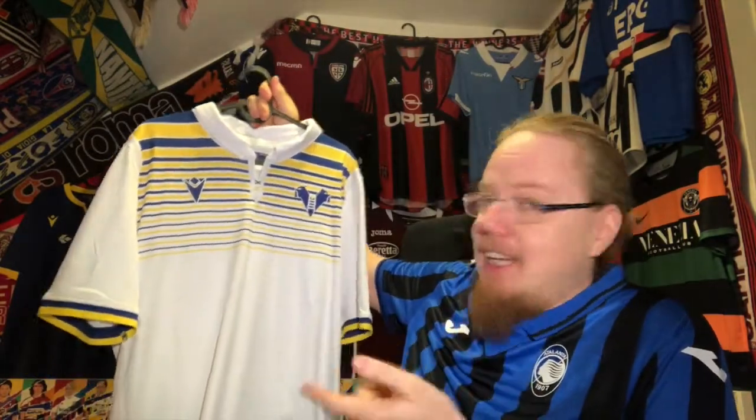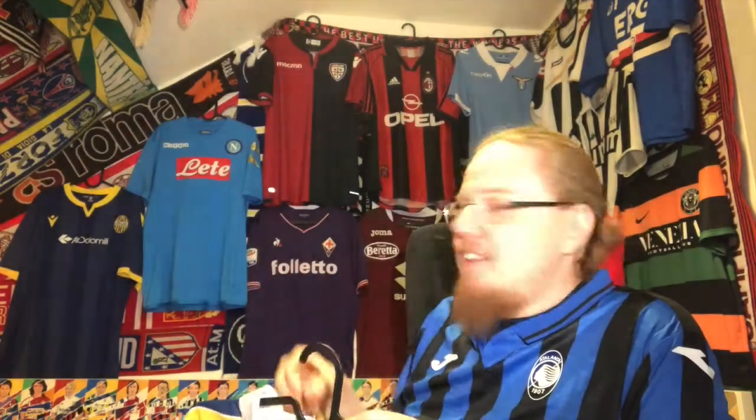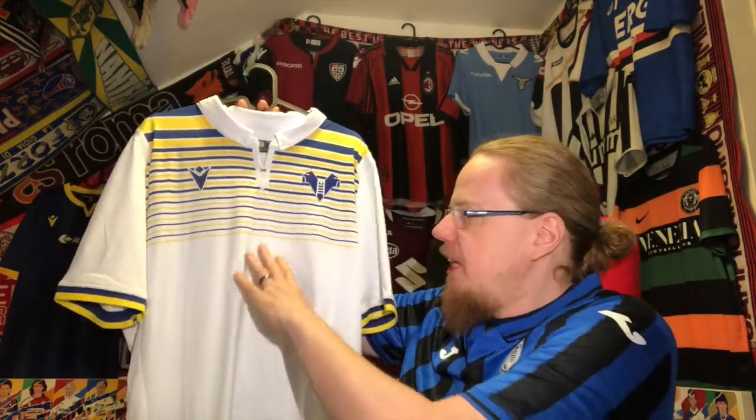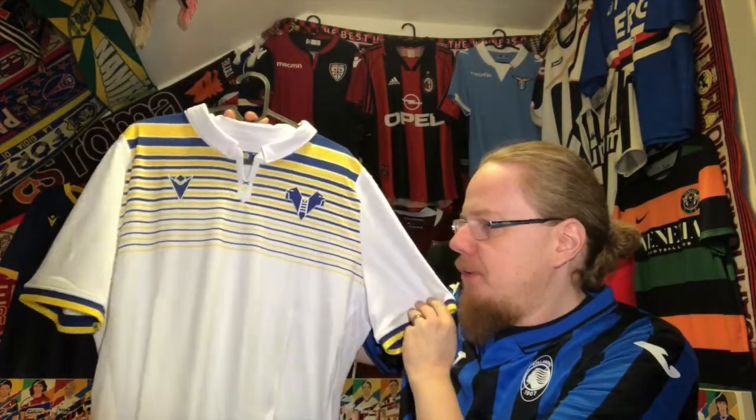I also got the Bologna shirt. I couldn't decide whether to get the home shirt or this one, but I like this one better — though the home shirt is the more classic Verona shirt. I'm glad I decided to get both. What a beauty this is, and the fact that it was sponsorless was a big plus for me. It usually came with a Synergy sponsor and sometimes an Air Dolomiti one — without a sponsor it makes the shirt look even prettier.